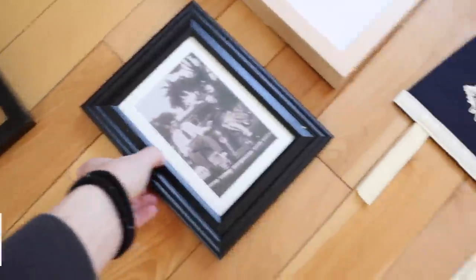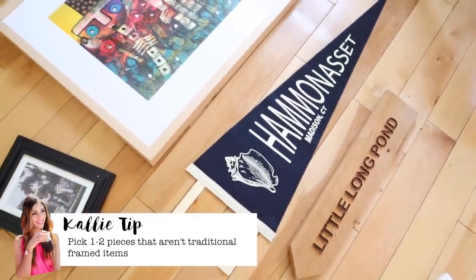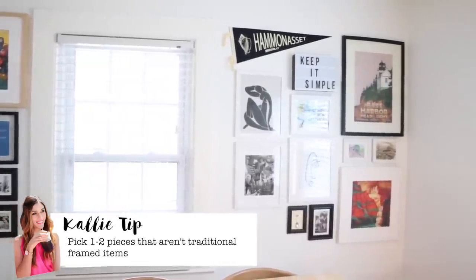Another thing I always like to suggest is consider getting one or two things that aren't framed — things like pennants, something circular, or just something a little different. These can be harder to work with and mix in, but I do think they add a lot of interest to a gallery wall.